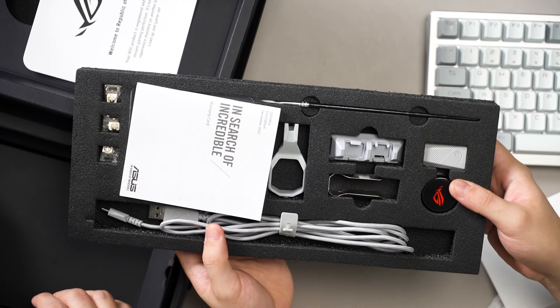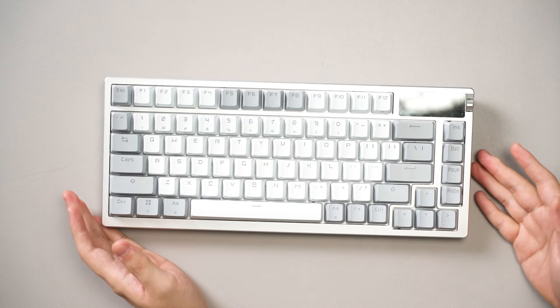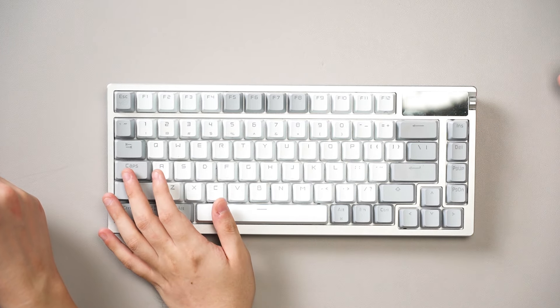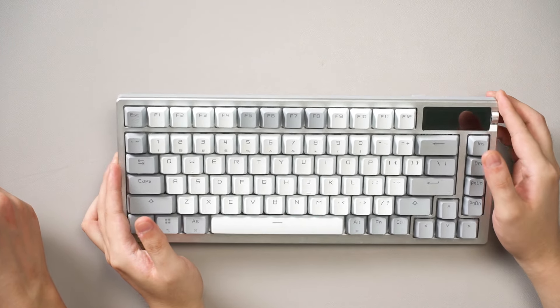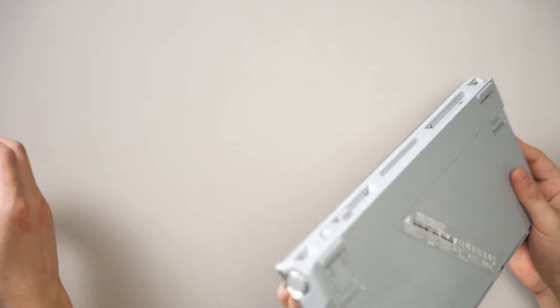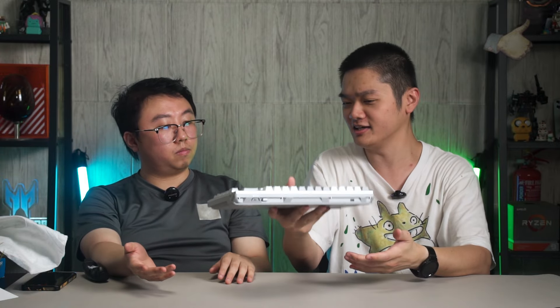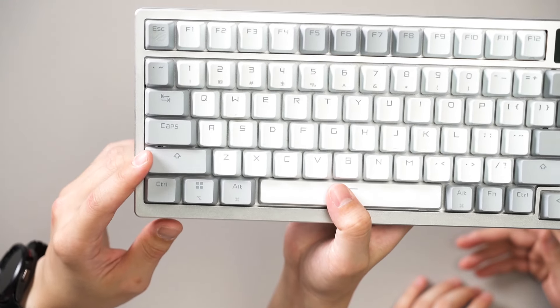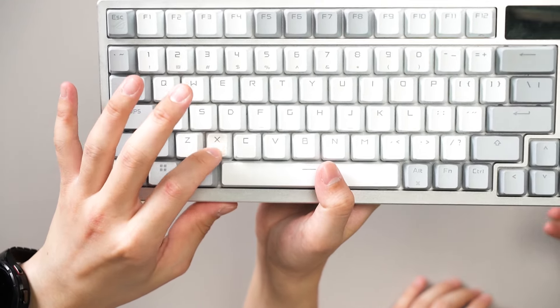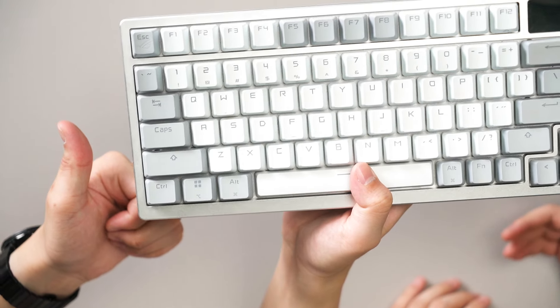There's also a key switch opener — everything's in a white-grayish color for this colorway. They do a really good job making everything look the same color. The keyboard comes in a white-grayish colorway with a metallic top case, while the bottom is plastic. It's still called the Azoth so the weight is about 1-point-something kg. The keycaps have a PBT texture so they're quite rough, and they have sub-legends for Mac keys as well — good all-inclusive touch.